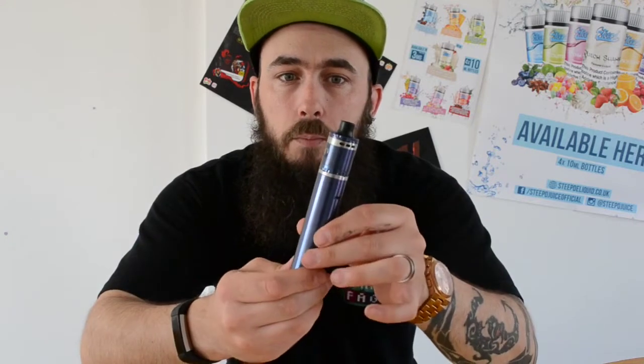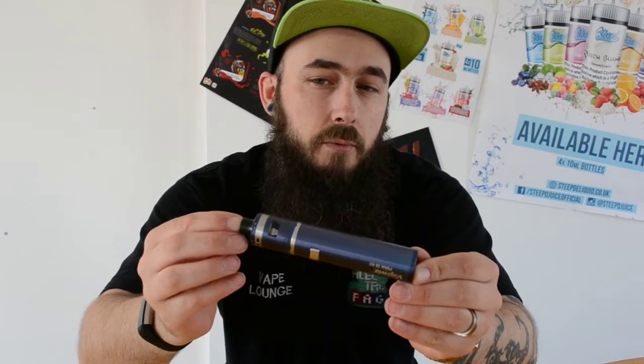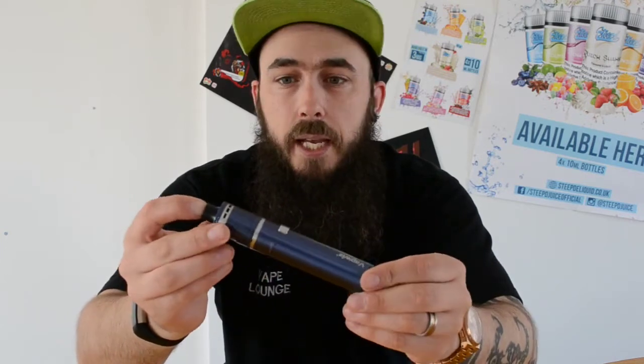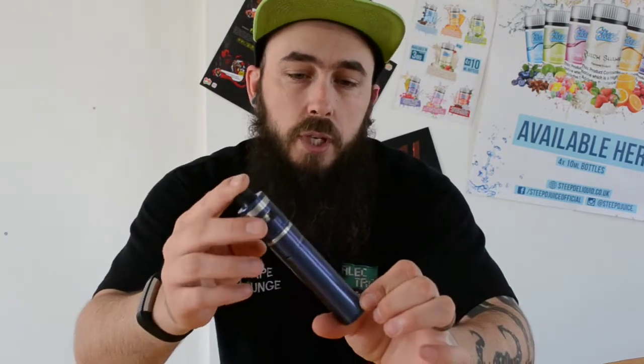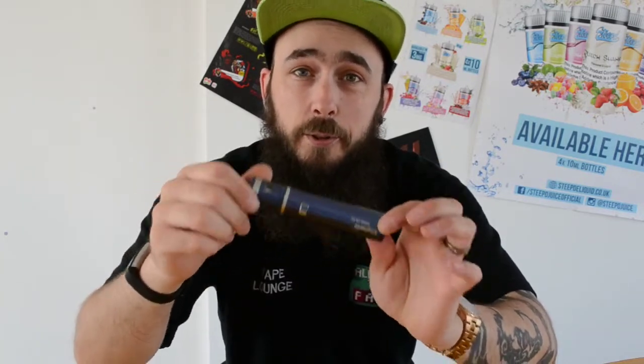As you can see this is mine. It's been used every single day for the past 3 weeks — I've dropped it, it's been kicked across the shop, it's had all sorts done to it and it still looks brand new. Compared to some other products out there along a similar line, I've broken them, broken glass, drip tips, I've scratched them, batteries have died — and this thing takes some serious punishment.